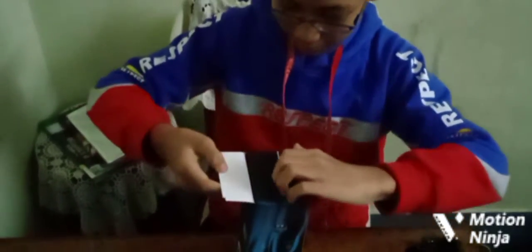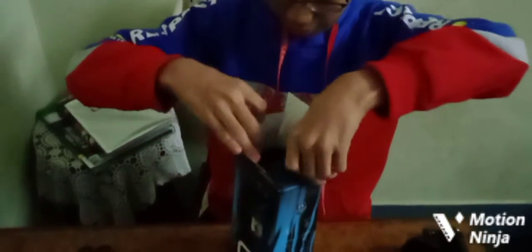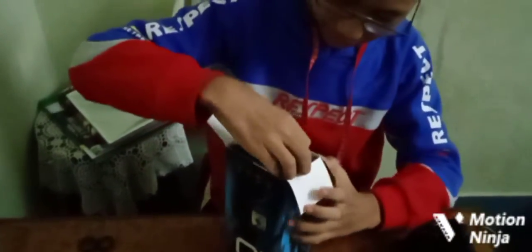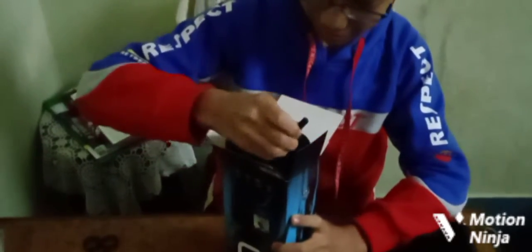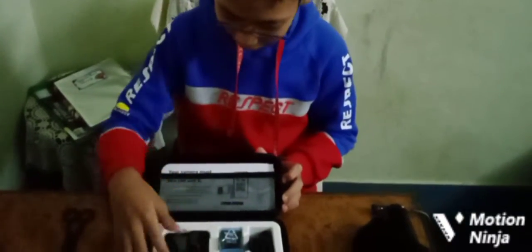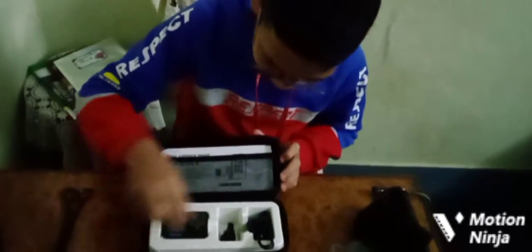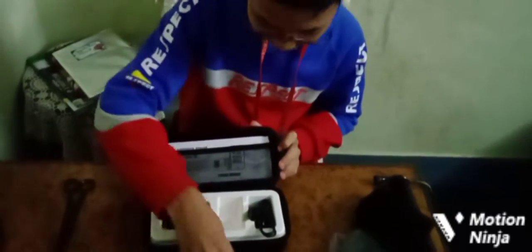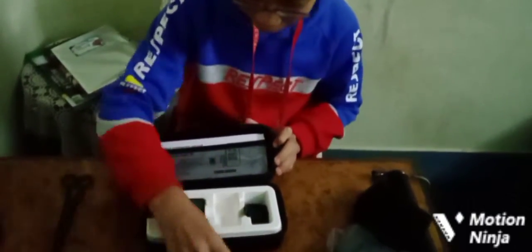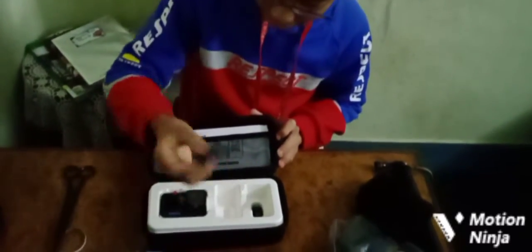Okay, it's open, and inside this box there is something. So here you can see I've opened it — there is the GoPro, and here is a battery, and this is a cable charger.